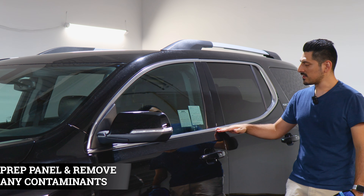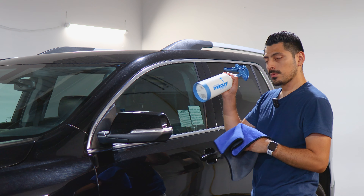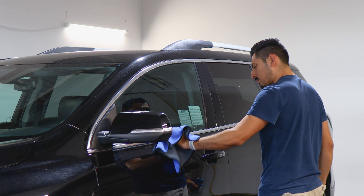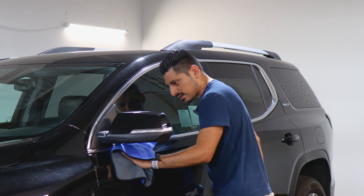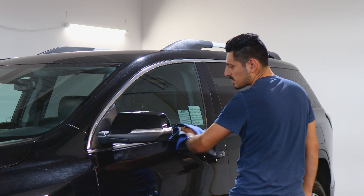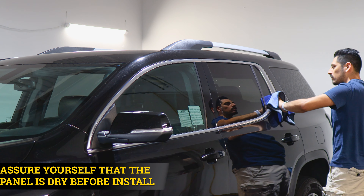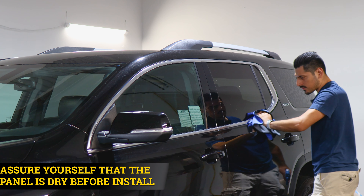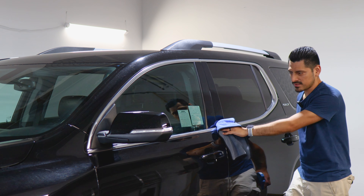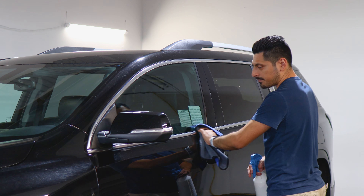Before starting with the installation we need to make sure we prep the panel. All you need is water and car shampoo mixed together. Once you have your solution, spray it onto a clean microfiber towel and remove all the contaminants the panel may have. You can also take the vehicle through a car wash. Just make sure the whole panel is completely clean and dry, because if there's water residue left and the adhesive side of the film touches that water, the film will not stick even if you apply heat. So keep that in mind — make sure everything's clean and dry.